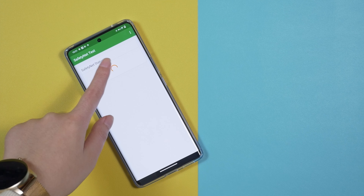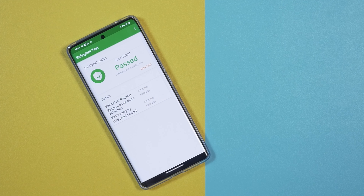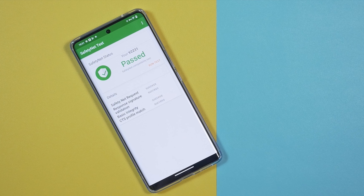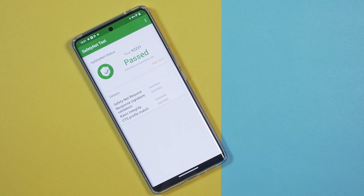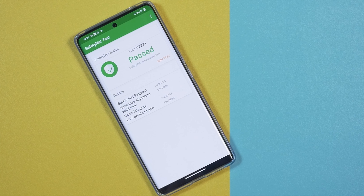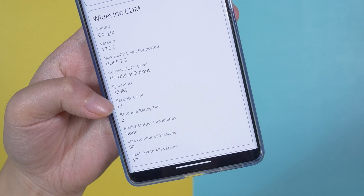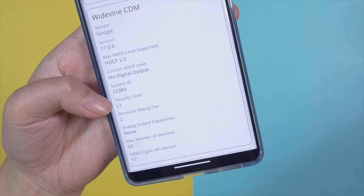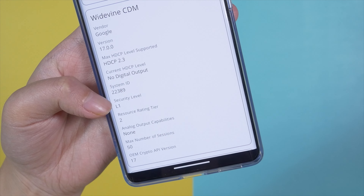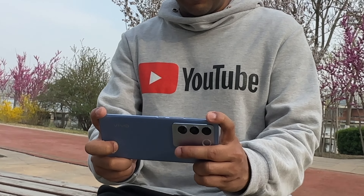Two things are very important to me: the Safety Net test, because I use banking applications on my smartphones — and it's great that the Vivo V27 has passed it. The Vivo V27 also comes with Widevine L1 certification, which is required to watch HD streaming through different platforms.